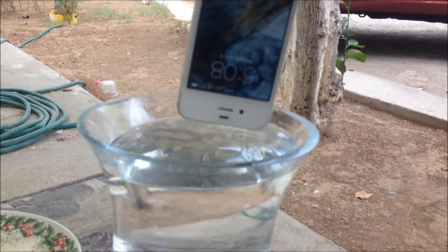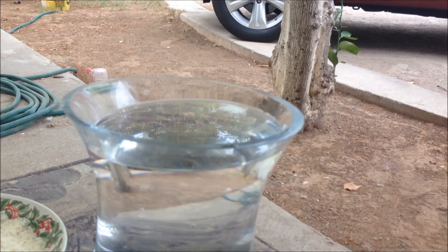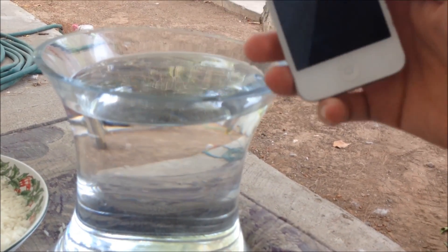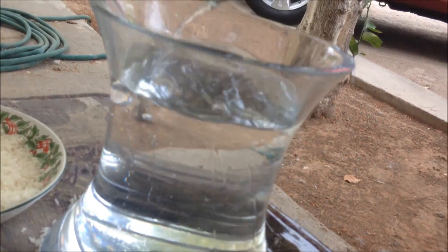Alright, so we're gonna drop it in here and leave it for like five seconds — that's about the time it takes for someone to realize they dropped it in the water and need to take it out. Alright, three, two, one... one, two, three, four, five. Take it out.